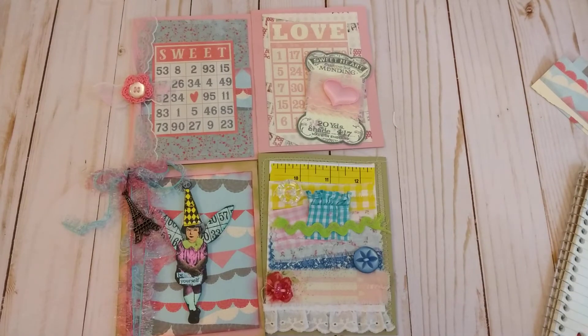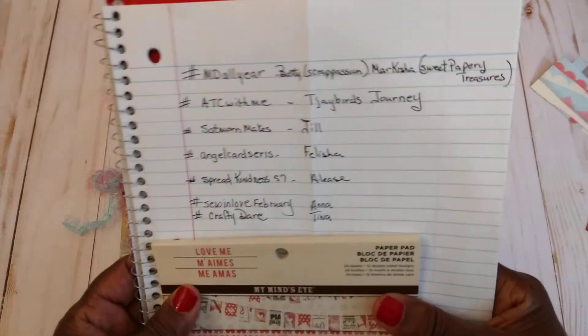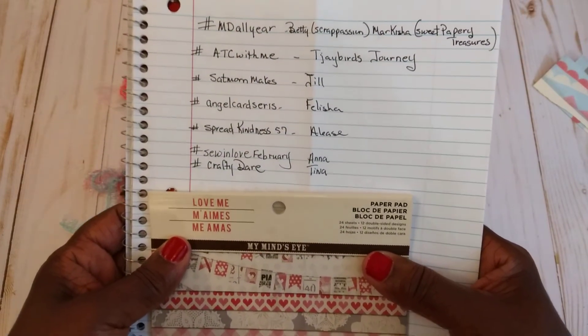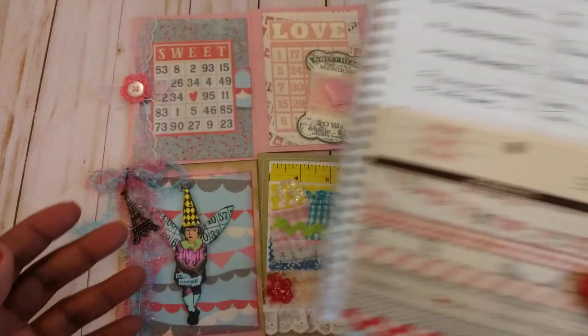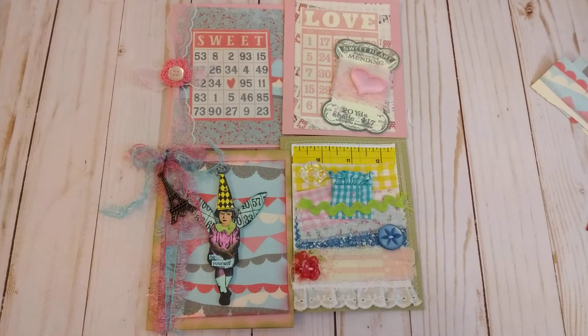So ladies, I want to thank you all so much for these challenges — these are the ones I'm trying to do this year. I want to thank these ladies for the inspiration and for keeping my mojo up. I hope you all have a great day, and I may be back later after I finish everything I need to do today. Have a great day and I will talk to you later.